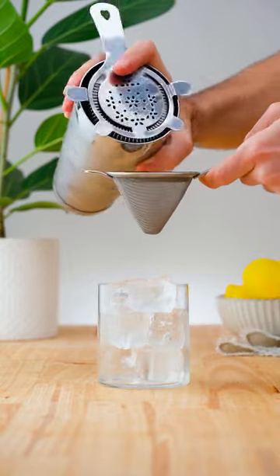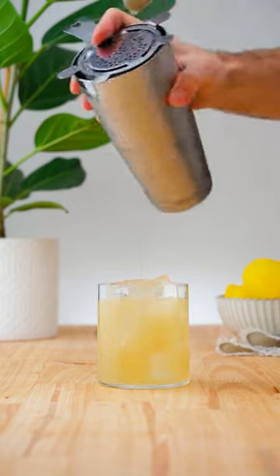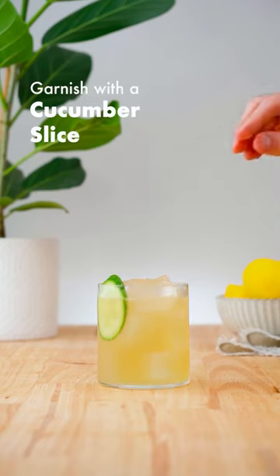Double strain off the ice into an old-fashioned glass, and garnish with a cucumber slice and a mint sprig.